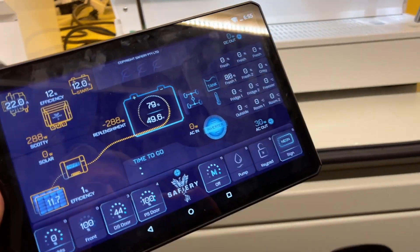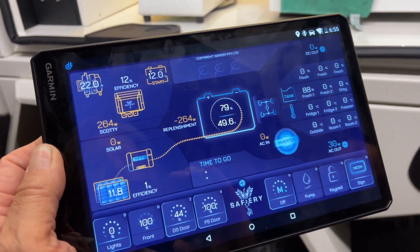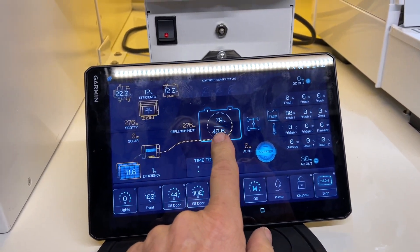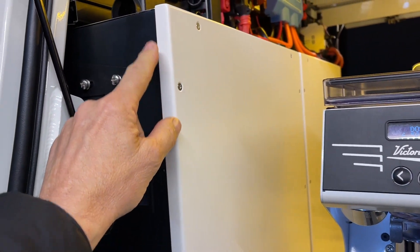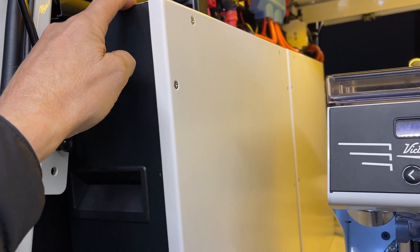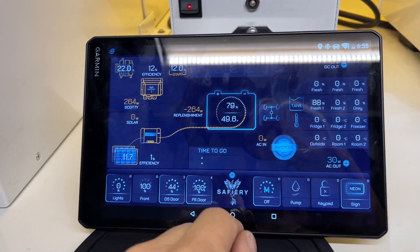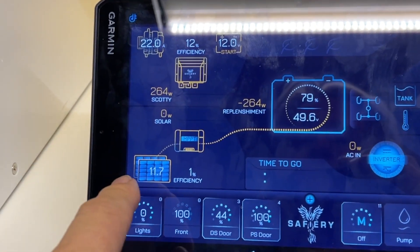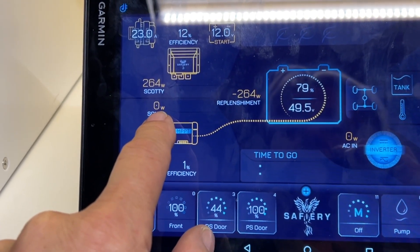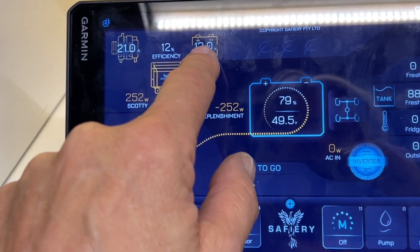Speed. So here I am holding the tablet and this system is reading the Victron setup. We've got two batteries here — these are our new high-performance ones, you saw them in one of the earlier coffee vans. Together they're 10,000 watt-hours of lithium. There's the battery voltage and the percentage. This side of the display is replenishment — right now it's night time, the solar is down to 11 volts with no watts coming out at all. Scotty's taking power from the 48V and putting it into the 12-volt side.